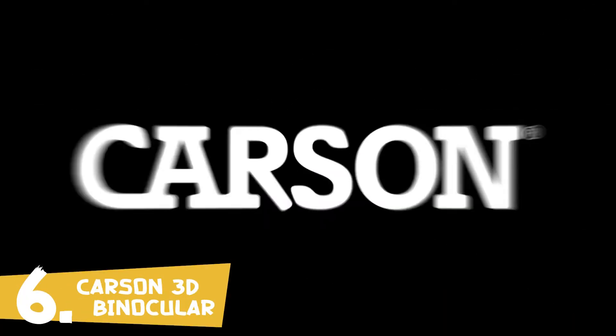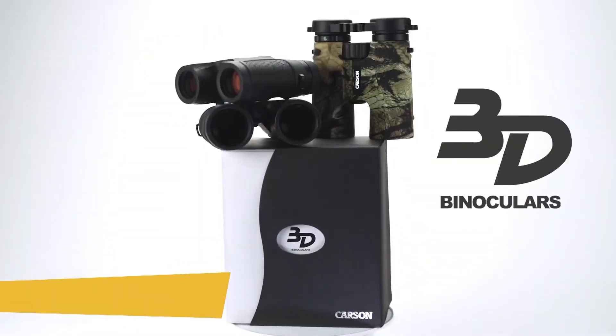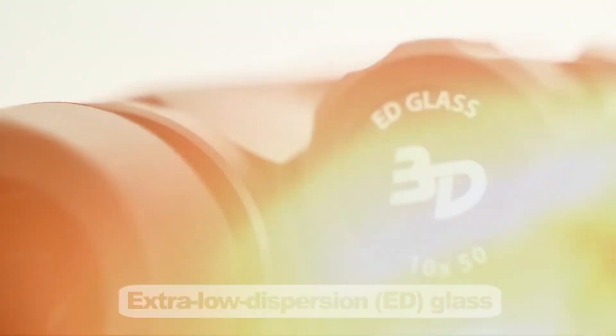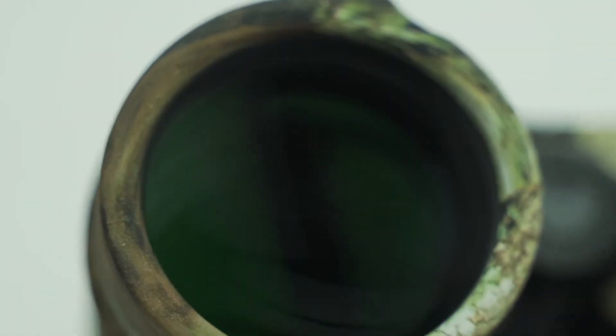These are the 3D series binoculars by Carson Optical. These binoculars are made with dielectric prism coatings and extra-low dispersion (ED) glass. Most binoculars lose light during transmission through their prisms, but Carson's prisms are phase corrected and have dielectric coatings, which actually increases light transmission and allows a clearer, brighter image.